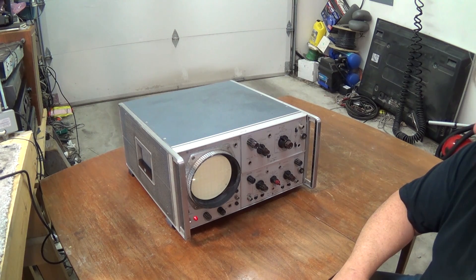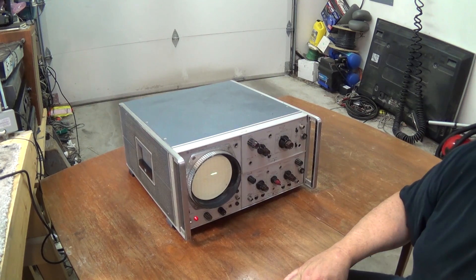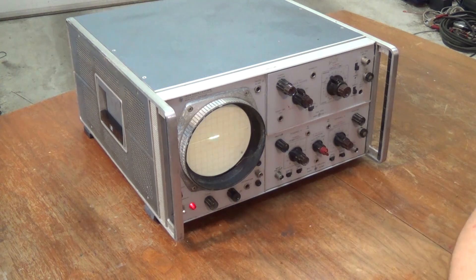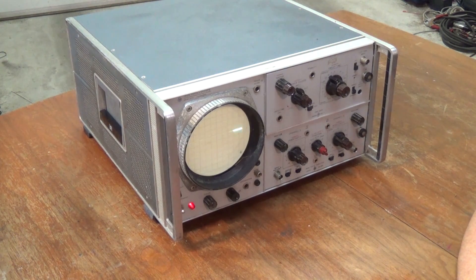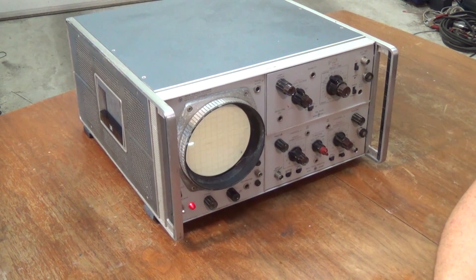I don't really need an ancient scope like this for anything, but I got to thinking — I do have an XY Lissajous clock circuit. You'll see it on my opening video displaying the time on my more modern scope. I thought, what a perfect use for this old beast, even though the thing makes enough noise to wake the dead. You can hear the fan going in the back.